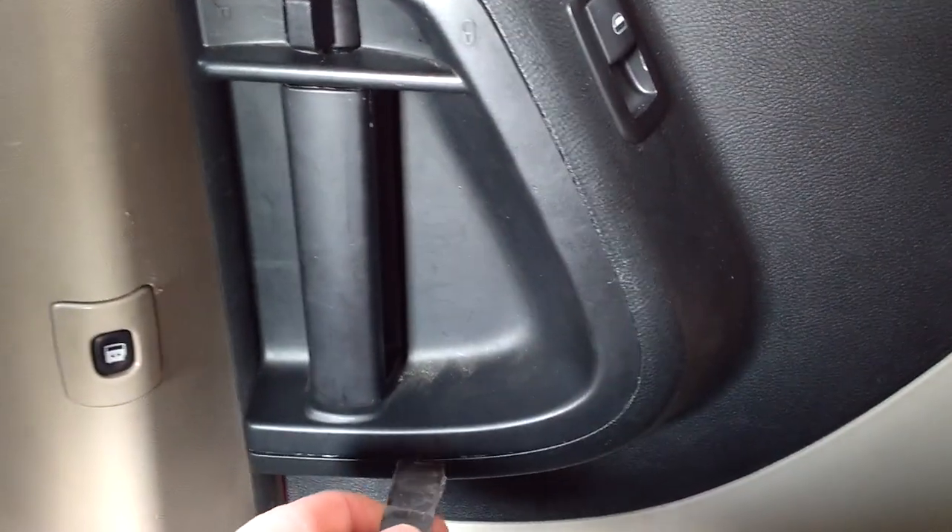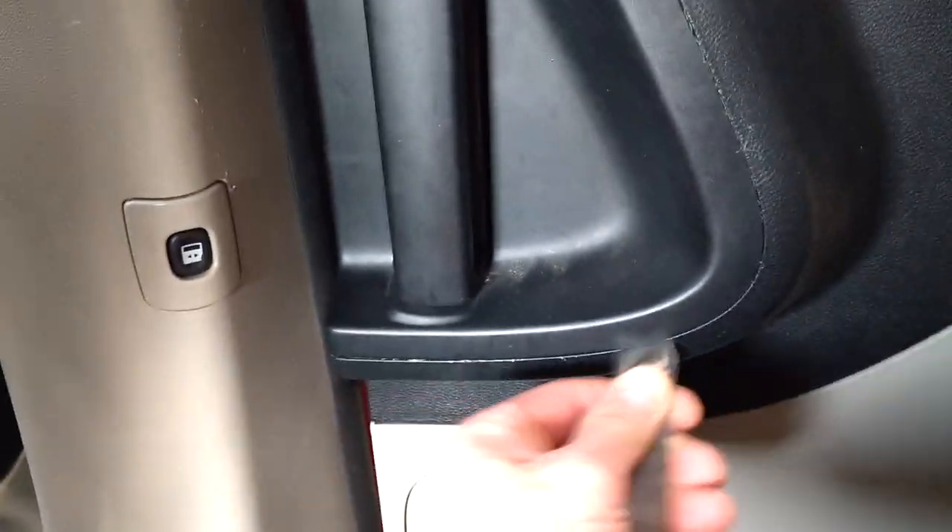As you can see inside, you got these little clips. What you got to do is take this handle cover off, which is fairly simple — just pop the bottom off and the rest just comes out.